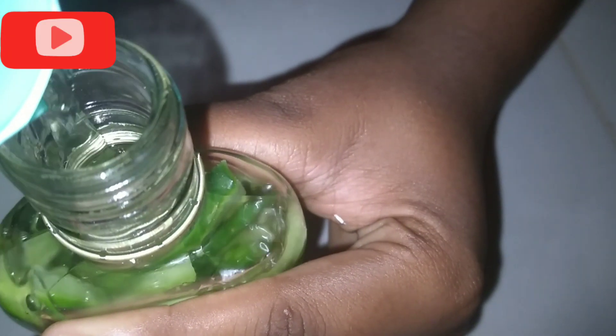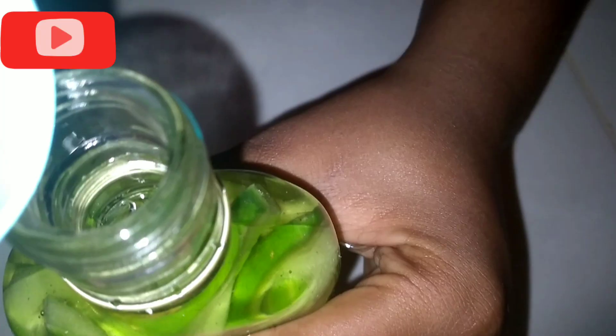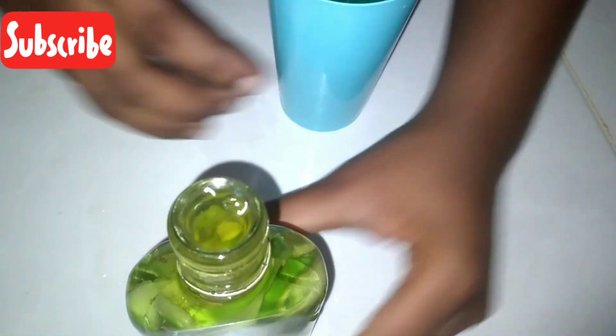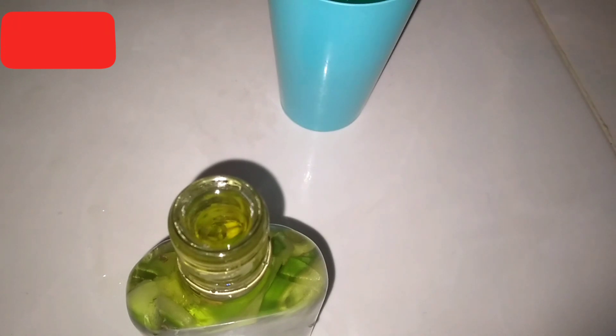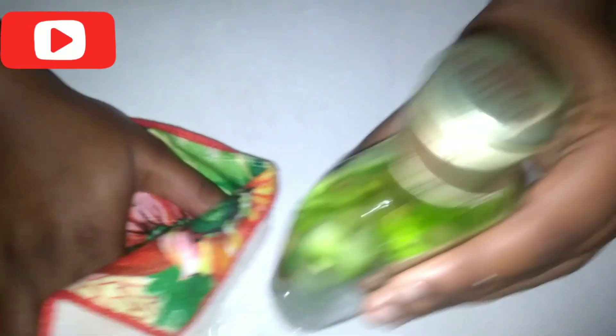We will be sealing this jar - make sure that it is full to the brim, and if it runs over, adjust. Seal the bottle and store it under the sun for 30 full days.